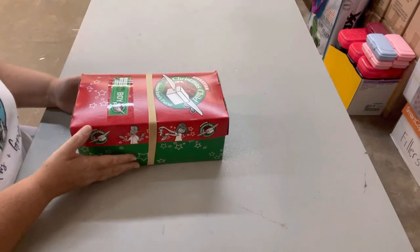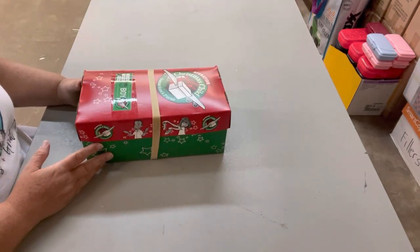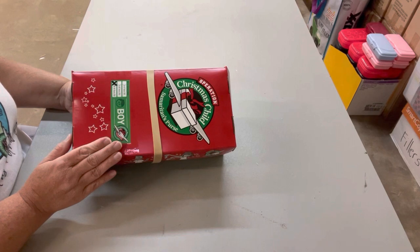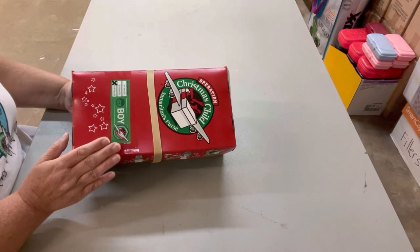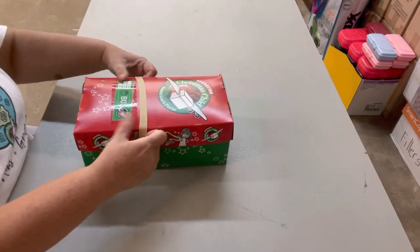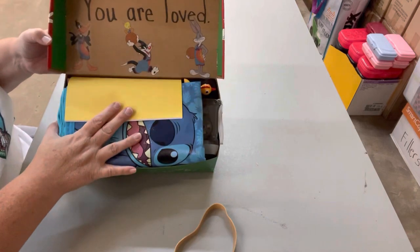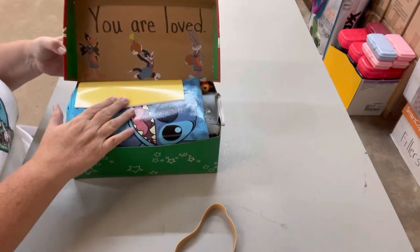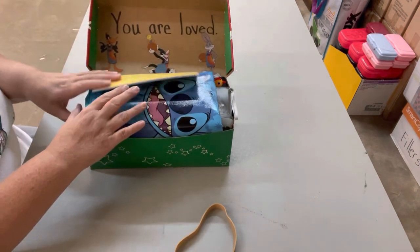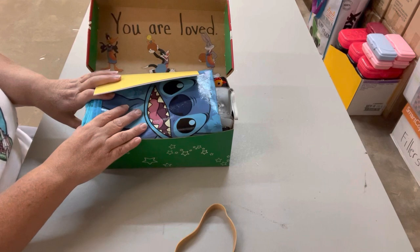Hi friends, this is Carol with OCC Land bringing you another unboxing for a boy 10 to 14. The 10 to 14 year olds aren't my favorite to pack, but I feel like they need to be packed also because sometimes they're the least amount of boxes that are sent. I've been concentrating on the two to four, but I think it's time to show some love to the 10 to 14 year olds also. This isn't a Space Jam themed shoebox — it's just a game shoebox I put together. It doesn't really have to be any one specific thing, so I kind of threw a whole bunch of things in here that I thought a boy this age would enjoy.